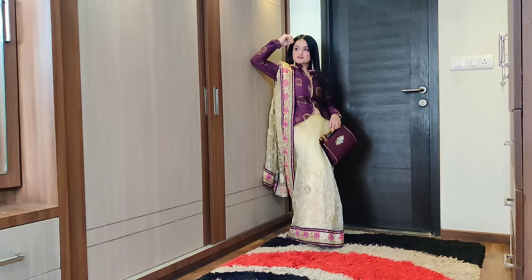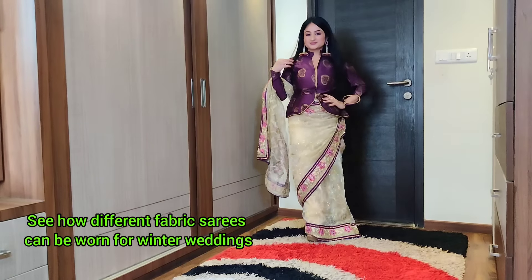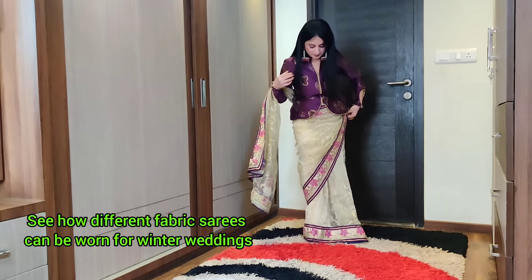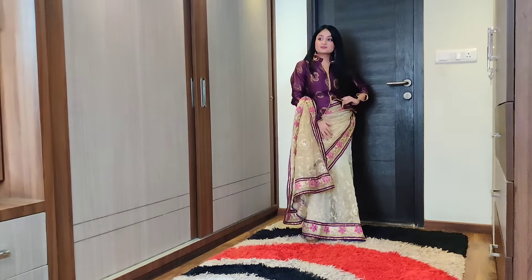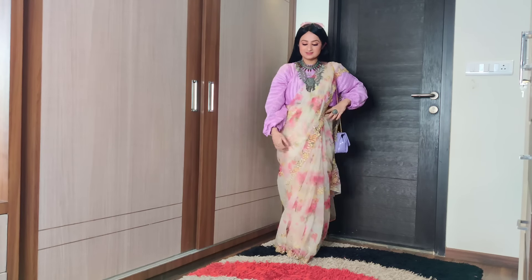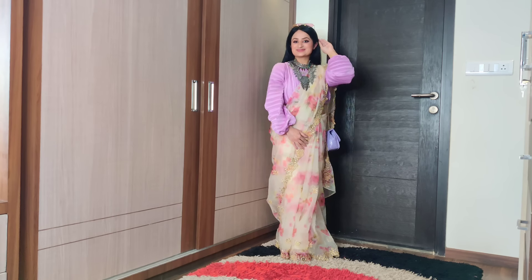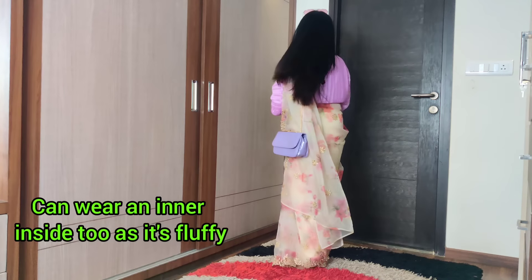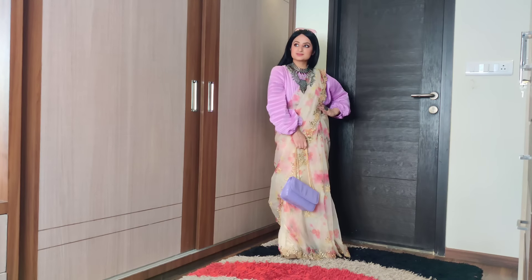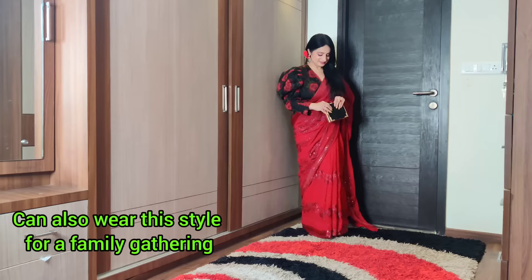You can wear your saree with different styles for winter weddings. I have paired it with a blouse and top, or with an organza floral print saree for a youthful look. This is especially great when you have a daytime wedding like a haldi function or a ceremony. This is a good way of wearing your sarees.